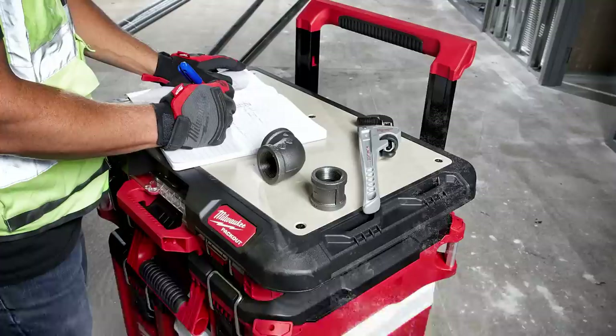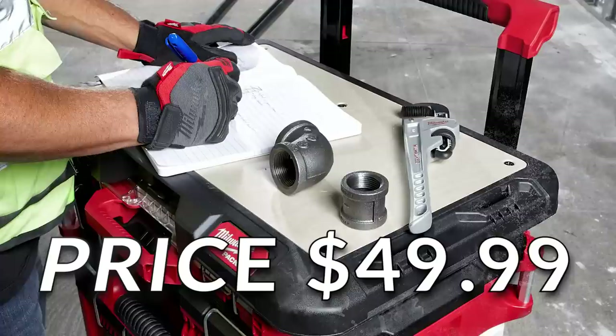This was the kicker for me — I was a little disappointed to find out that the customizable worktop has a price of $49.99. You let me know in the comments how you feel about the price. Let's move on to the Packout racking kit.